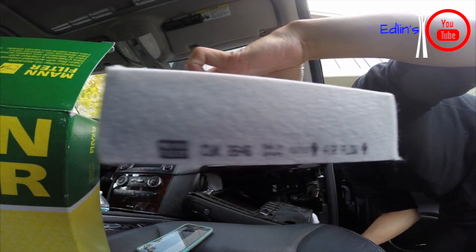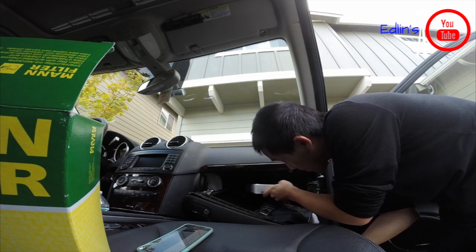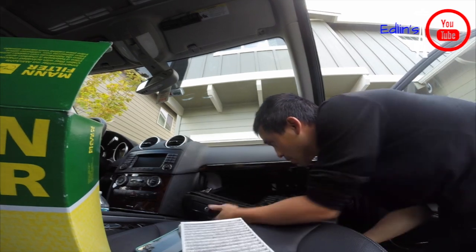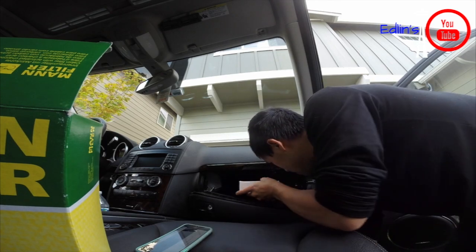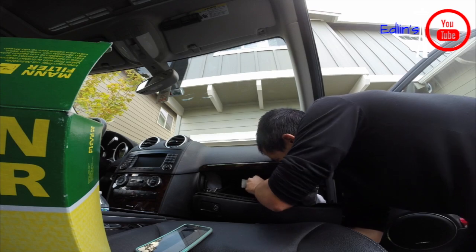Here are the new air filters — it shows you the airflow direction. Air flows from top to bottom into your cabin. Just make sure you're careful with the aux cable, pop these in, and reassemble in reverse order. That's pretty much it — thanks for watching!